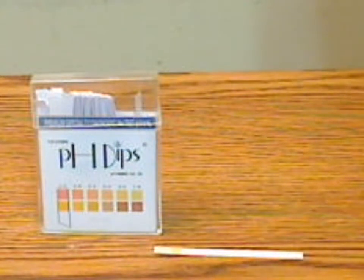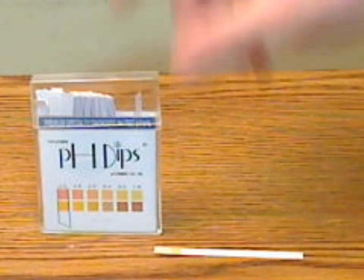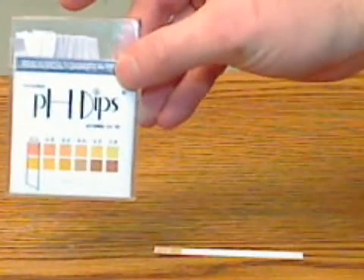These are the Cruzeco Specialty pH testing strips. Similar to the Universal, they come in a plastic case of 100.